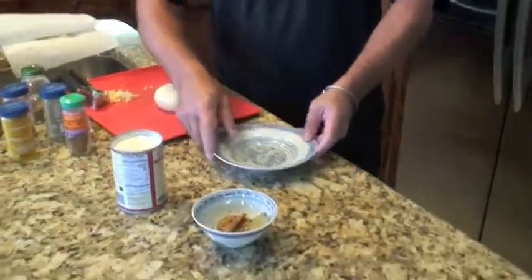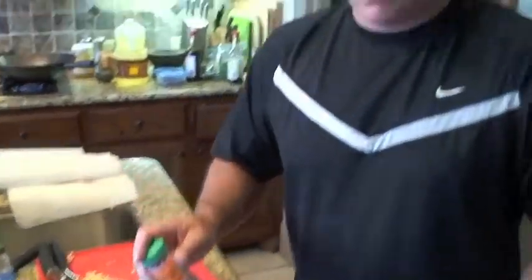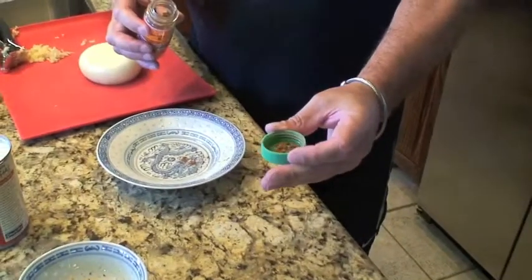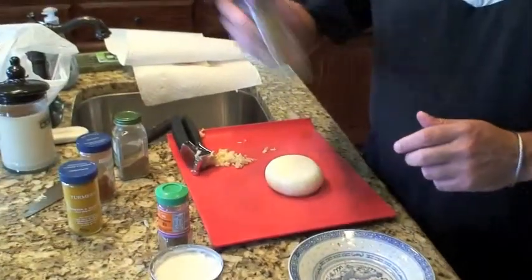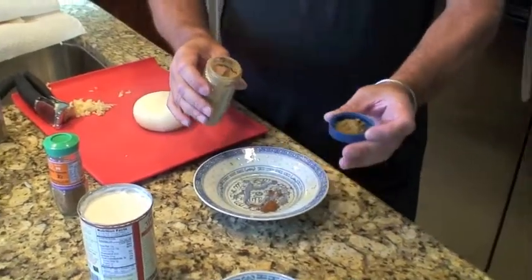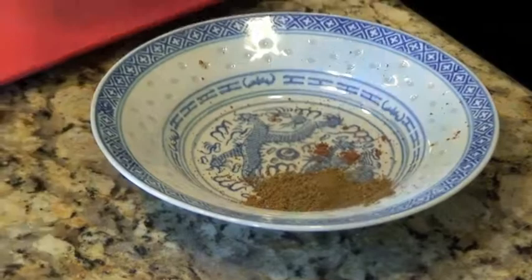Now for the spices — we're back into the weights and measures game. How much do we need of each thing? This is how I do it, incredibly sophisticated, so please take note. I take the cap of the jar and use it to measure the ingredients — that's roughly how much star anise I want, because you can overpower the fish. The same thing with ground cumin — I can go a little bit more.